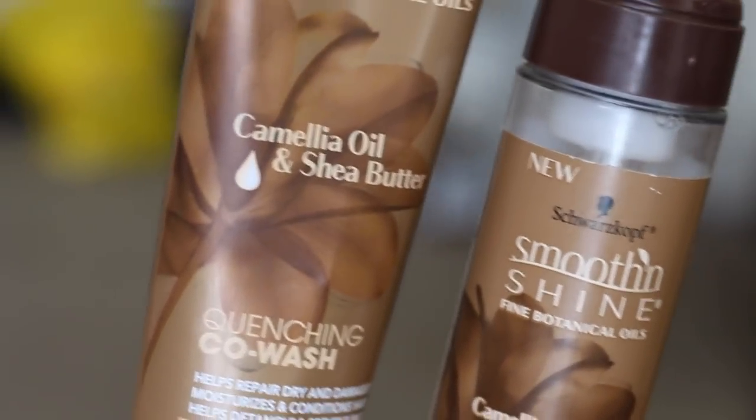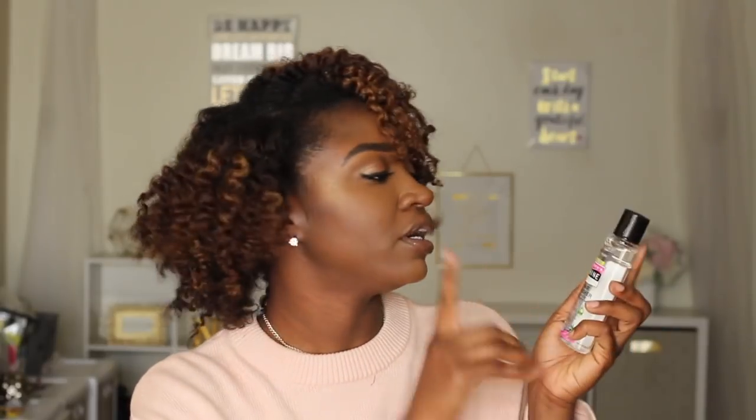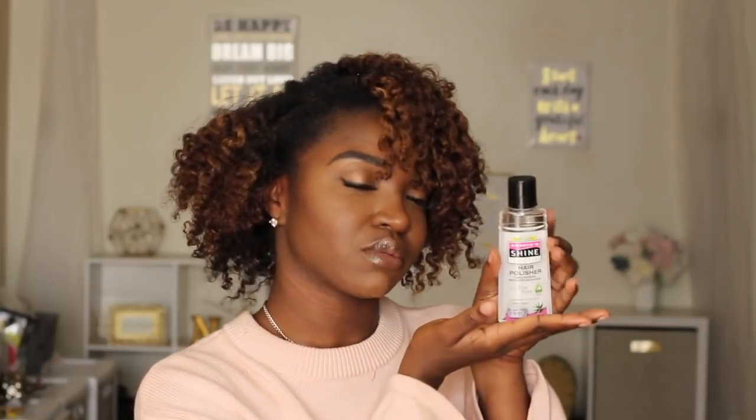In this video I'll be featuring some new products — y'all know I like the new new. Smooth and Shine has a new collection: the Camilla Oil and Shea Butter collection. If you don't already know, Smooth and Shine is the OG in the game — you probably know them from their pink, black, and white labels. They have new products out with new labels and new packaging, so when you walk down those aisles, don't be alarmed — this is still Smooth and Shine.